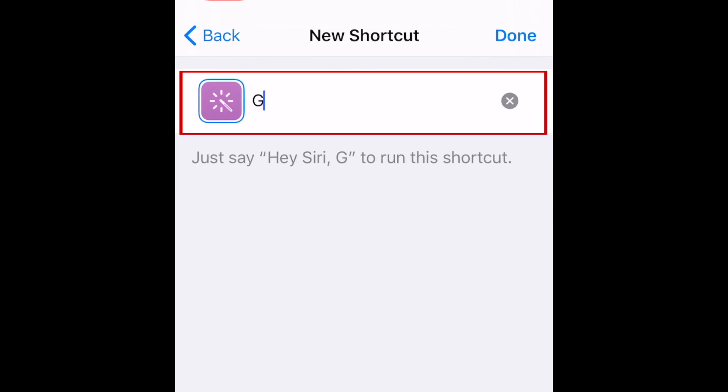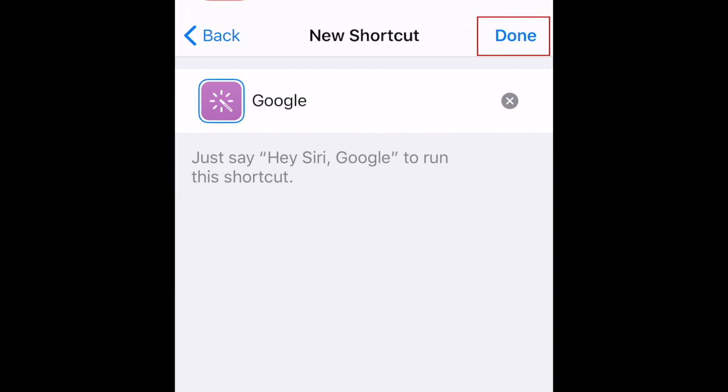Now you can customize the voice command you want to use for this shortcut. Type in what you want the command to be in the text box. I'm just setting the voice command to be Google. When you're finished, tap Done.